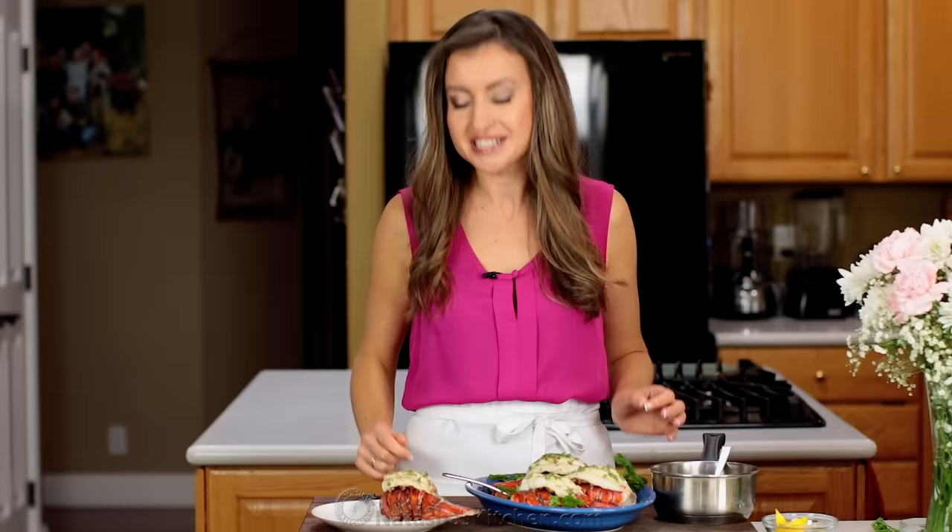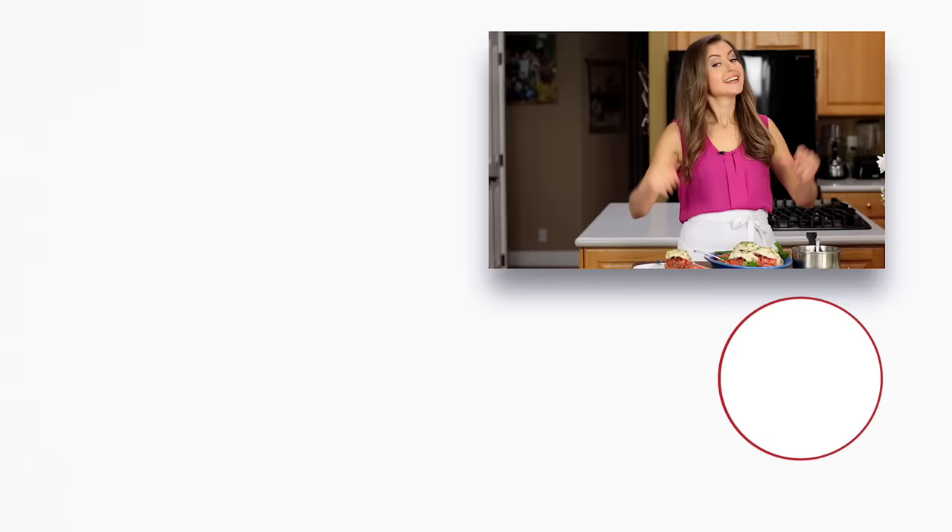If you enjoyed this video, give me a great big thumbs up below. Make sure to subscribe to our channel and we'll see you next time. If you need an amazing dessert to go with your very special dinner, check out these recipes right over here. And click below to subscribe and make sure when you do, you click that little bell icon — that'll make sure you never miss another one of our recipes.